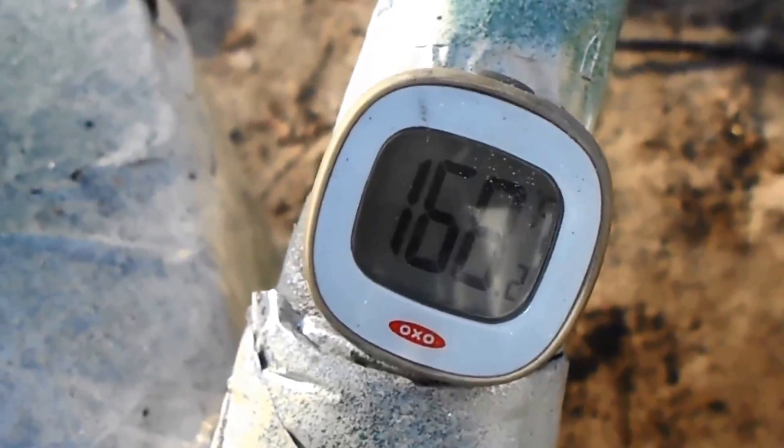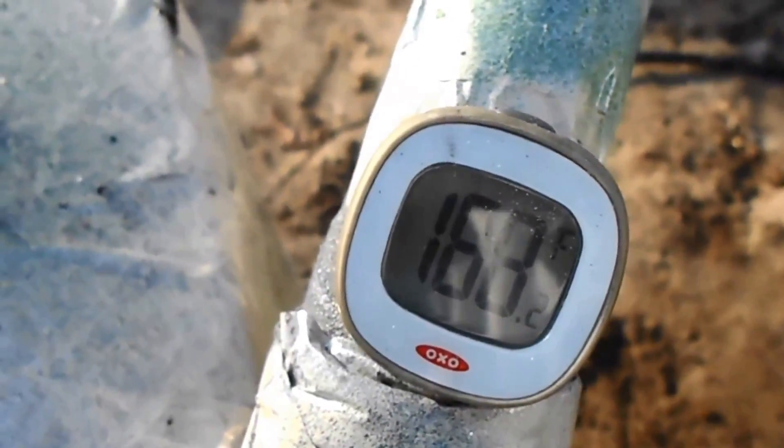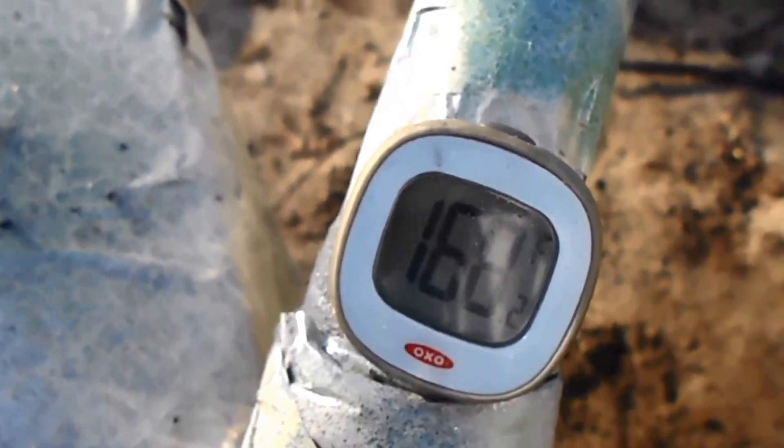When this temperature gets on up, I'm going to show you at the end of the video — at the end, whenever I'm cutting it off — to show you what temperature I got.